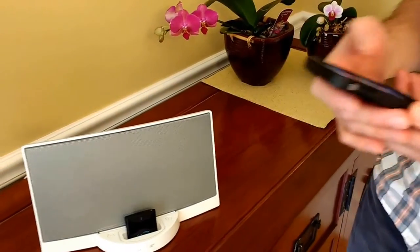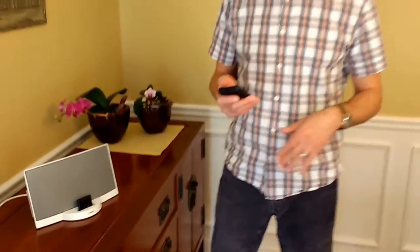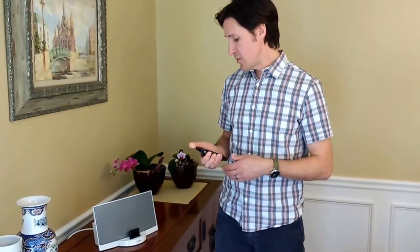And then you can use Pandora, Spotify, iTunes — whatever you want to play music right from your phone straight to your Bluetooth Bose speaker. Now it's a Bluetooth speaker since we have the CoolStream Duo.